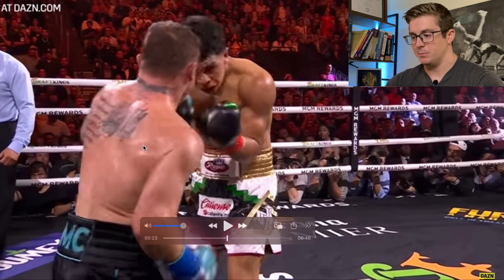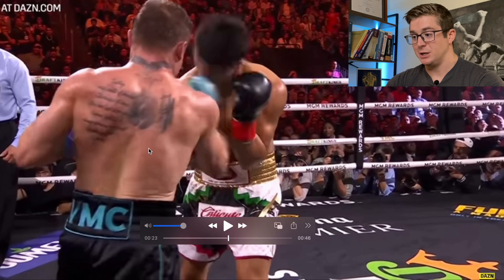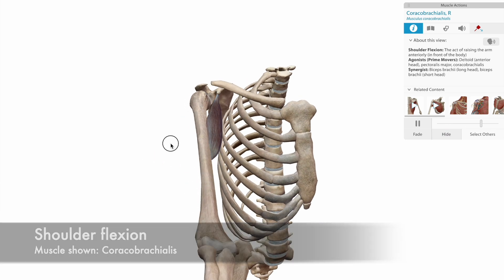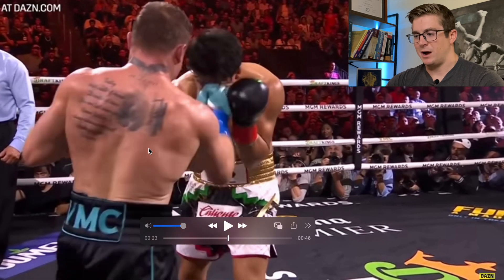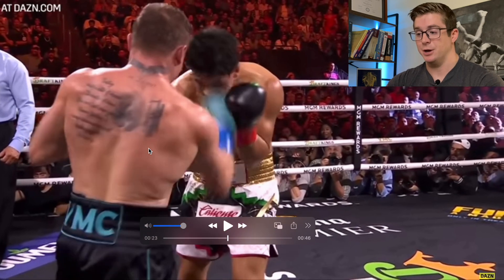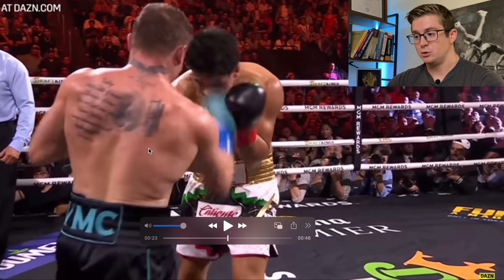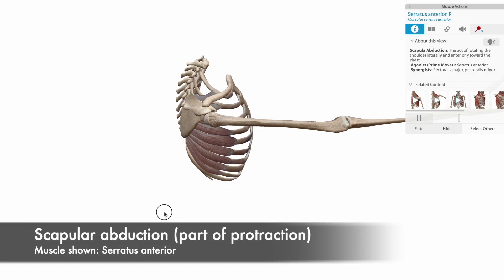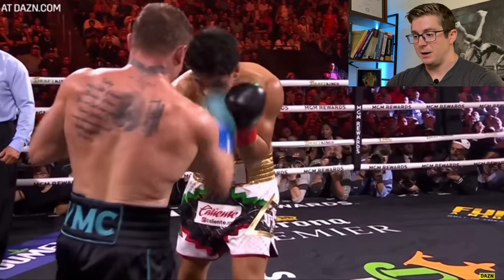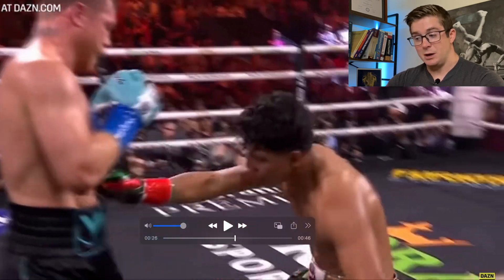He comes down and uses mostly anterior delt and bicep, and maybe a little bit of the coracobrachialis. Some of the clavicular fibers of the pec major are involved, but certainly not as much pec major as we see in horizontal adduction. As he turns his hips, he depresses his shoulder blade and then protracts it — the serratus anterior co-contracts with the anterior delt, bicep, and clavicular fibers of pec major to make really good contact and put Munguia on the canvas.